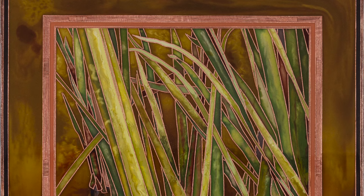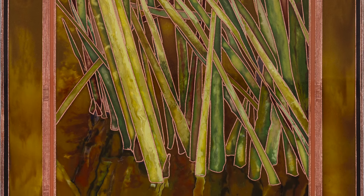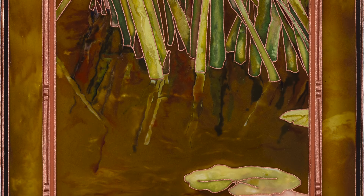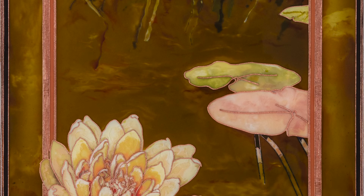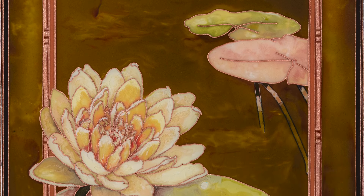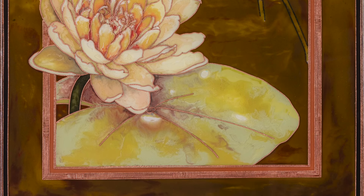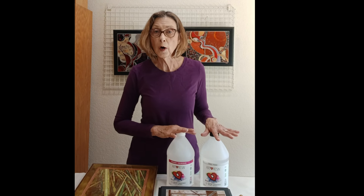My name is Terri Haggerty and I'm an artist in Northern California that specializes in a medium that uses only wire and resin. I'm going to take you through the four steps of my method, where we'll create a freestyle geometric wire design, fill the wire shapes with tinted resin, sand it level, then apply a clear top coat of resin. I am very excited to demonstrate my techniques of cold cloisonné using epoxy from Art Resin.